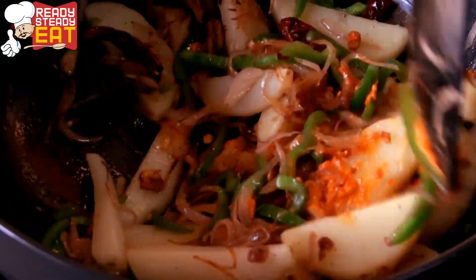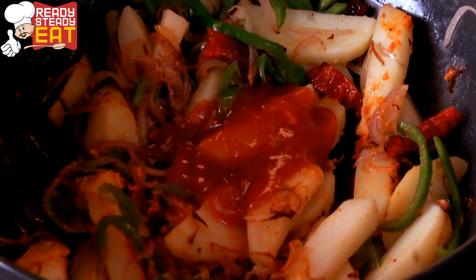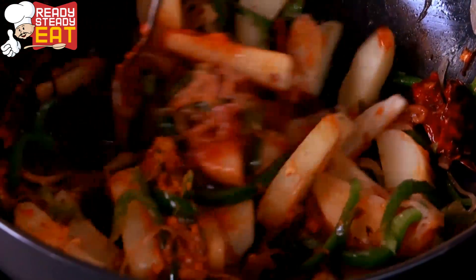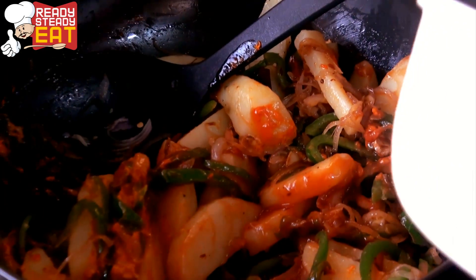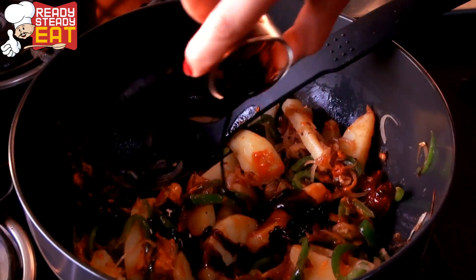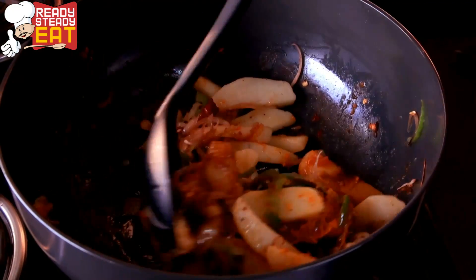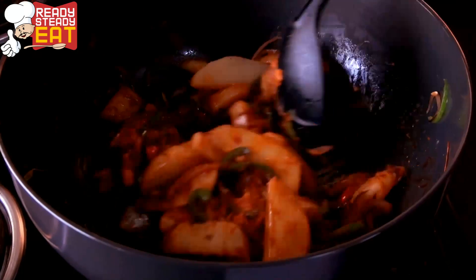Mix well, then add tomato sauce — I am using 1 tablespoon. If you like more tangy, use more. If you like a little sweet, you can also add sugar. Now add soya sauce and keep mixing slowly until everything comes together. This is the perfect Chinese colour we want.